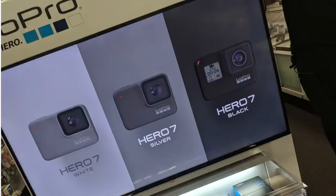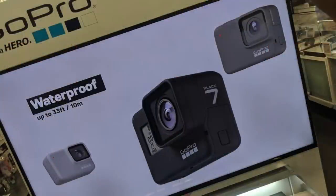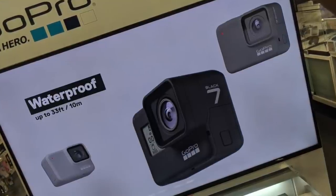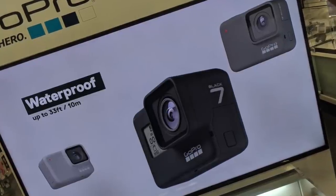Here's the in-store display. This was a leaked photo that came out. Basically we see three different models here — a Hero 7 white, a Hero 7 silver, and a Hero 7 black. If we notice by just looking at the screen there, it looks like one of the cameras, the Hero 7 black, which I'm assuming is the very high-end model, has a screen in the front.